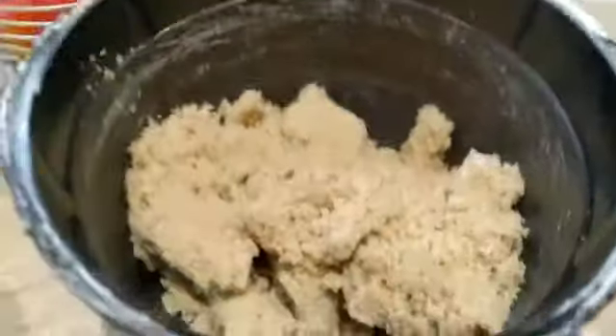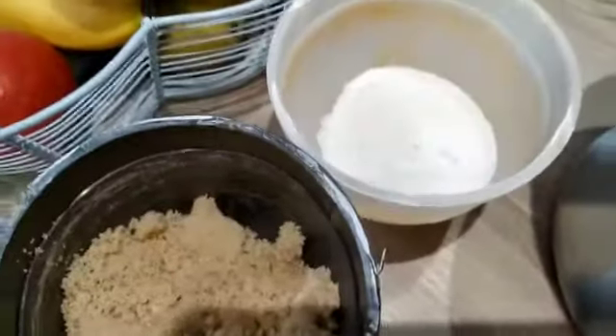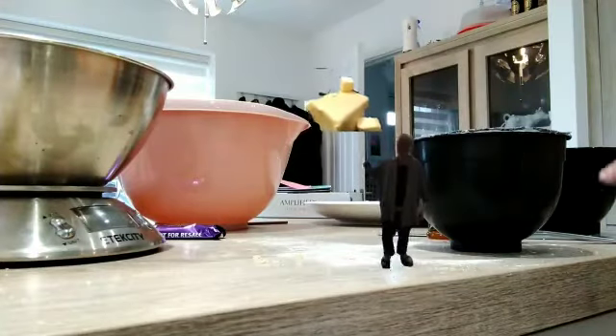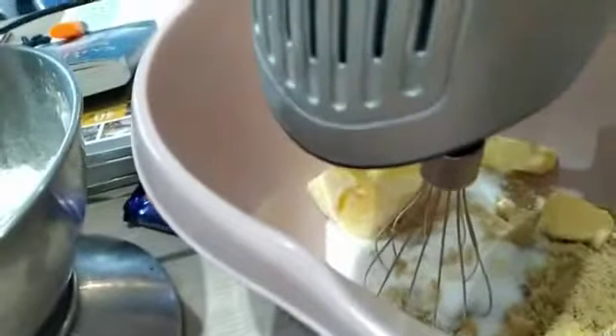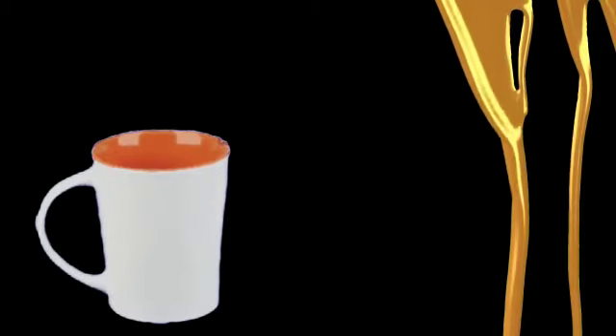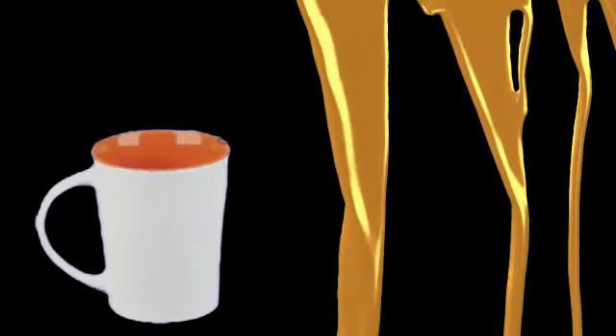To start off this great recipe, slam dump the butter, sugar and vanilla into a large bowl. Mix together for one minute on setting three to four with an electric mixer. While still mixing, add one egg. Crack that baby into that bowl. Continue mixing for 30 seconds.